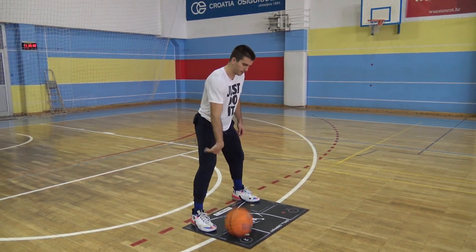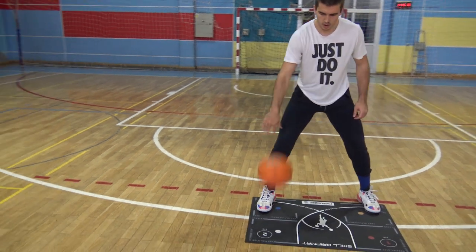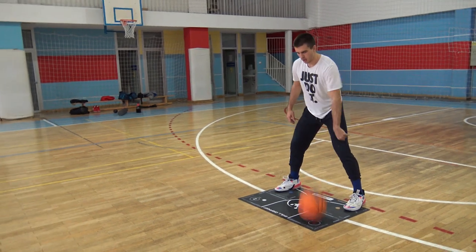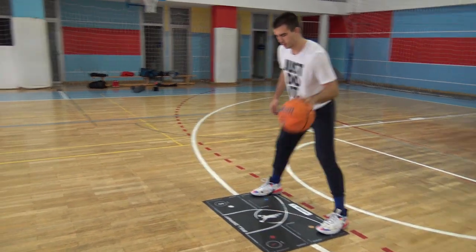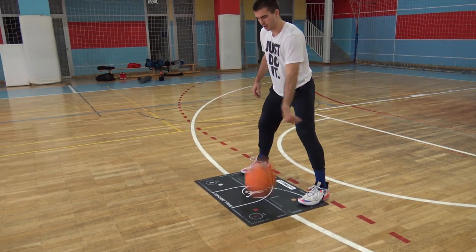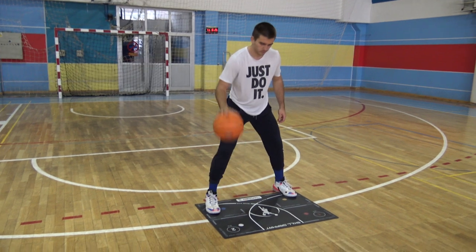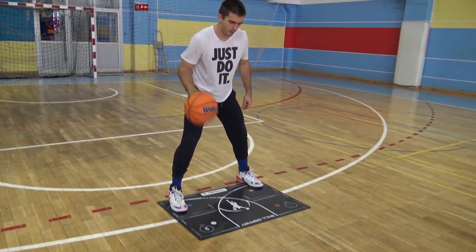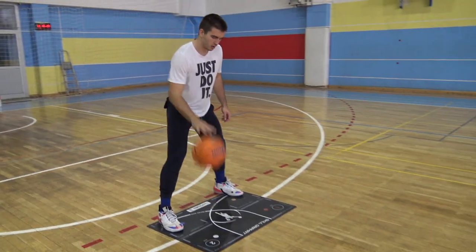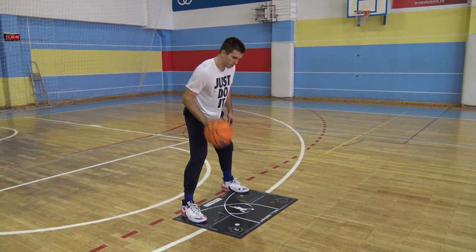Despite what most coaches ask from their players, we will urge you to look down and study your dribbling, to look at how straight it is, and to improve it with each rep. Your brain needs to use all the receptors to produce a great outcome, and depriving it of eyesight will make everything harder. At the right time you will have no problem looking up during your dribbling, but for now, use your eyes for their purpose. Stay with this exercise for 20 minutes for each hand, and even if this looks easy, we assure you that it is not, if you stay focused and true with each rep.